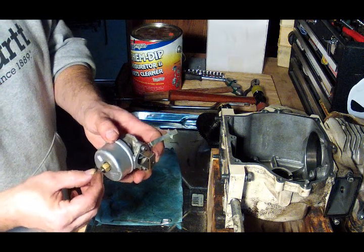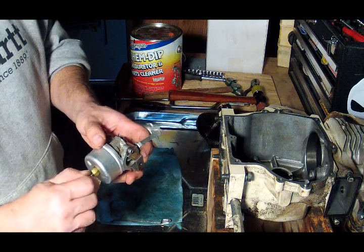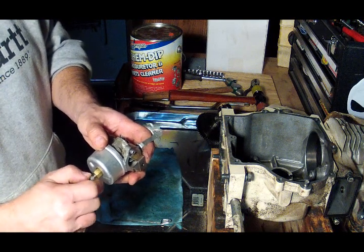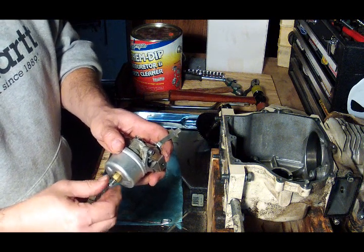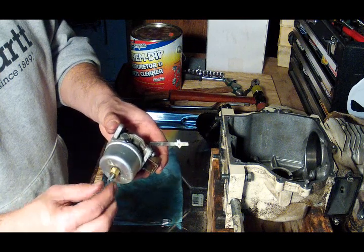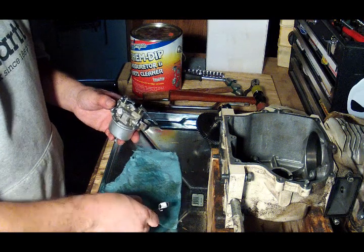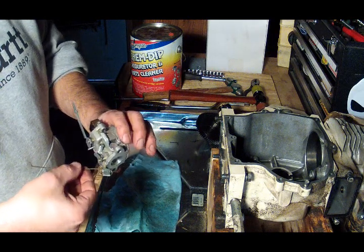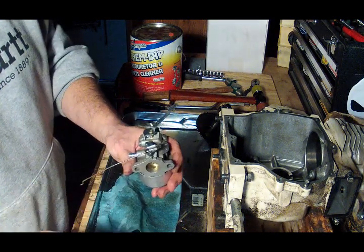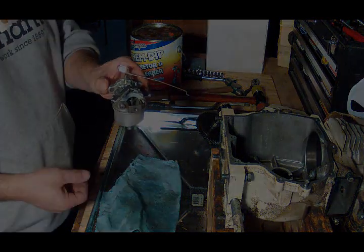Snug that up a bit, and then the needle — I want to adjust this afterwards but right now I'm just going to put it in about halfway. This is the control arm that goes to the governor, and it goes like so. All right, carburetor is reassembled — we'll go put it back on the machine.